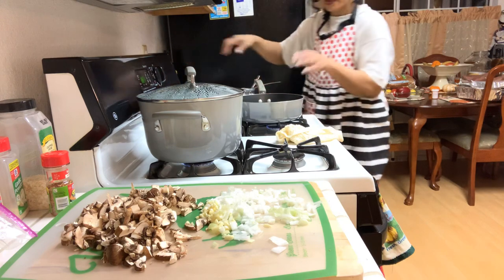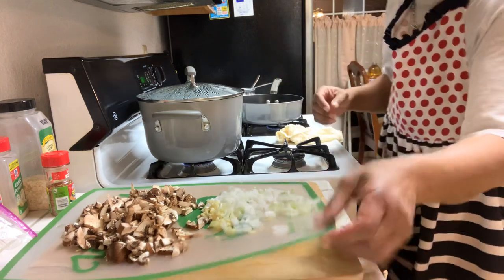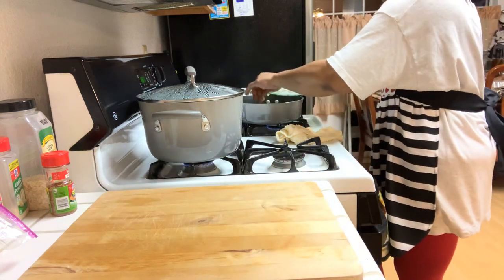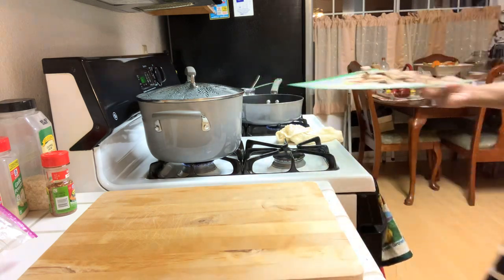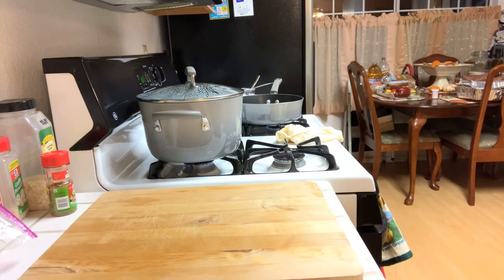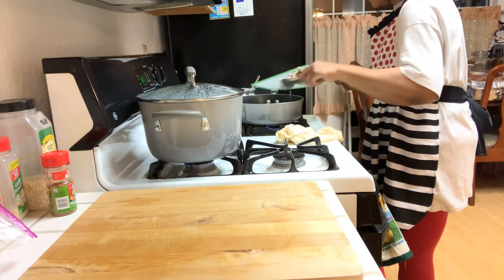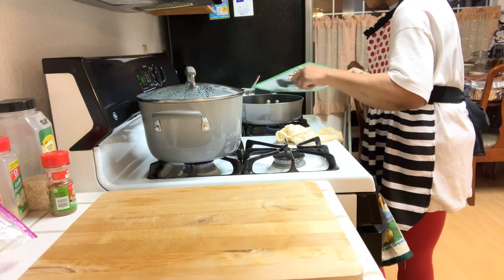Now I'm going to go ahead and add — I'm only adding in the garlic first. I'm going to add in the garlic and the onion and let that sauté down really good, and then I'll be adding in the mushrooms in just a few minutes. In the meantime I'm going to go ahead and check my greens again. Let this sauté up.